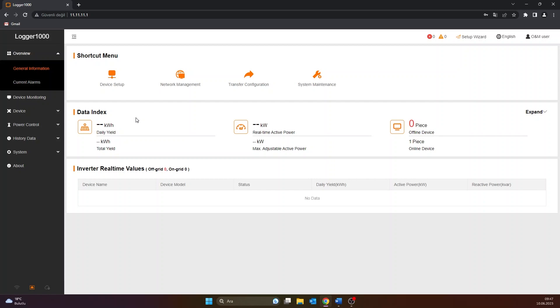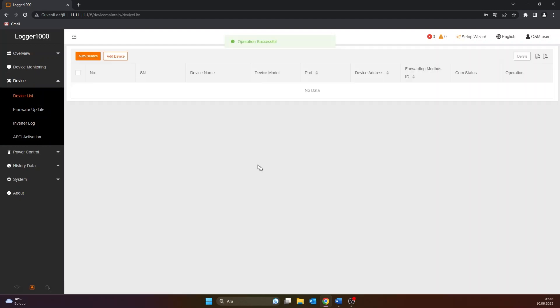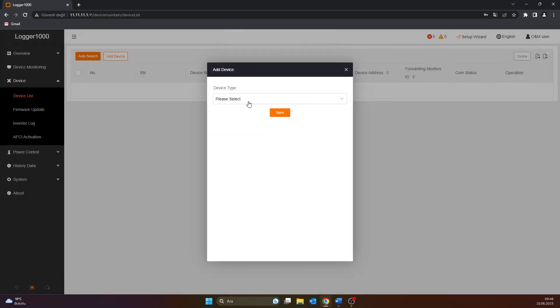To add the 7-sensor box after logging into the O&M user interface, proceed as follows. Click on the device list item at the bottom of the device menu on the left side. On the screen that opens, click on the add device section at the top left. Select device type as Meteo station. Select the port to which you connected the sensors. Select device model as others and configuration method as custom. Then click the Next button.